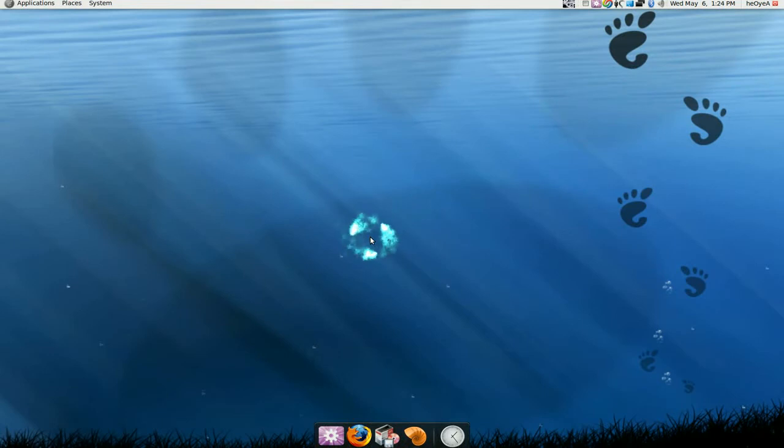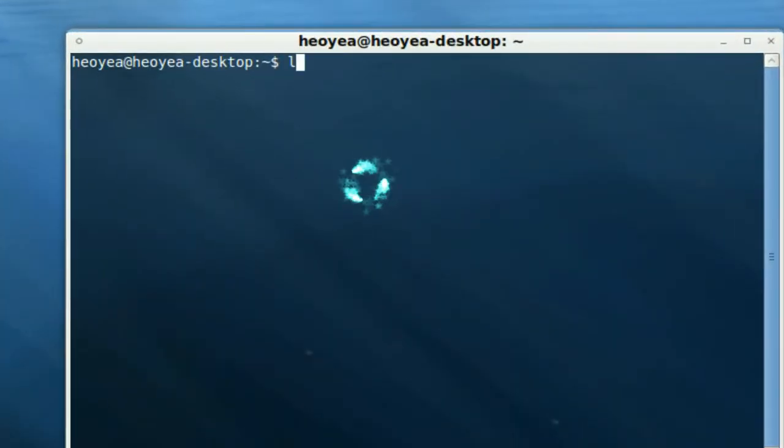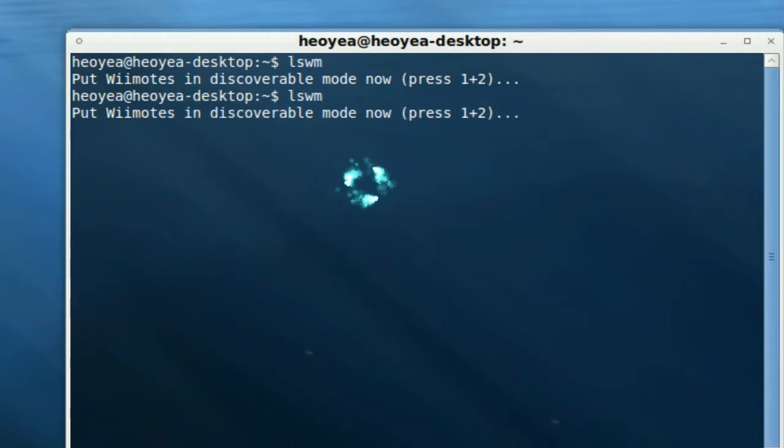To test if your Wiimote is working or transmitting a signal with your Bluetooth, you need to have Bluetooth on, you need to have a Wiimote, and you need to be running Ubuntu. What we're doing here is typing in lswm, and this will try to find the signal to your Wiimote. You have to push 1 and 2 on your Wiimote. If it doesn't work, just run the command again until you find the ID for the Wiimote.